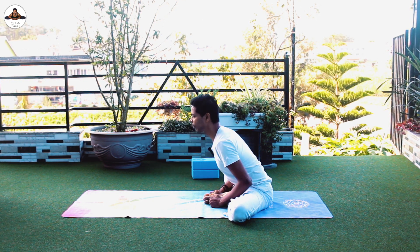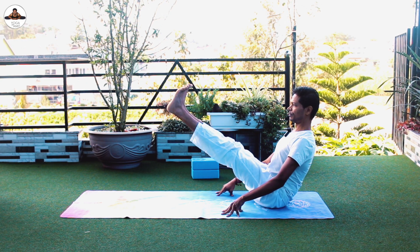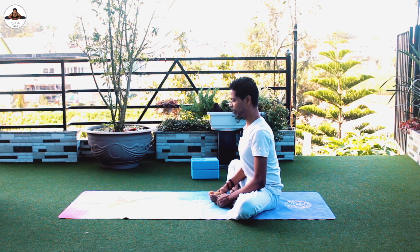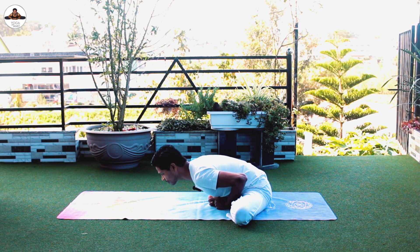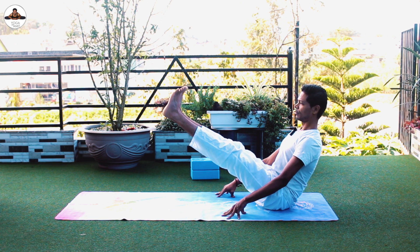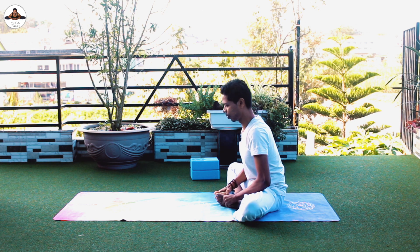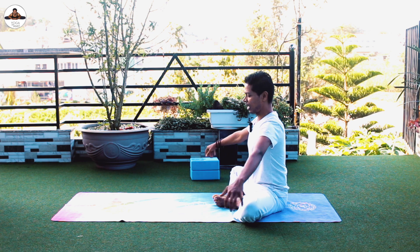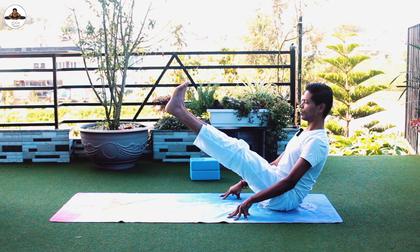Come back, support with your hands, stretch your legs up for two to five seconds. Join the sole of the feet together, bend forward, come back up. Inhale, legs up — third time. Join the sole of the feet together, bend forward, come back.